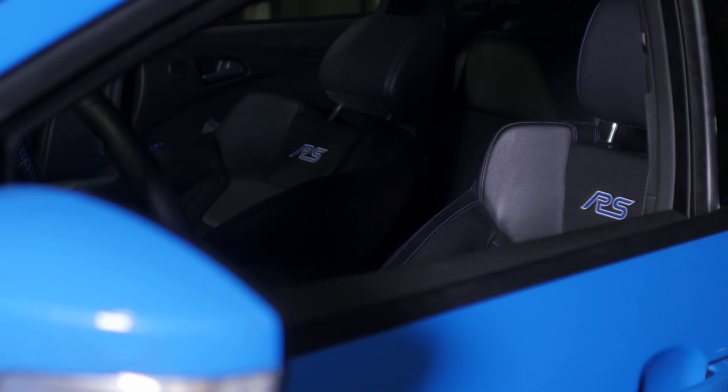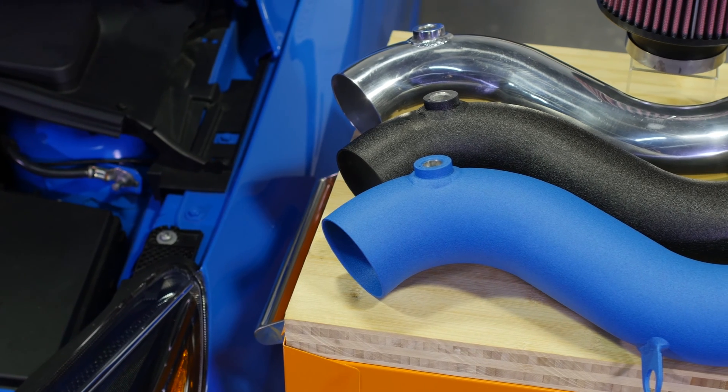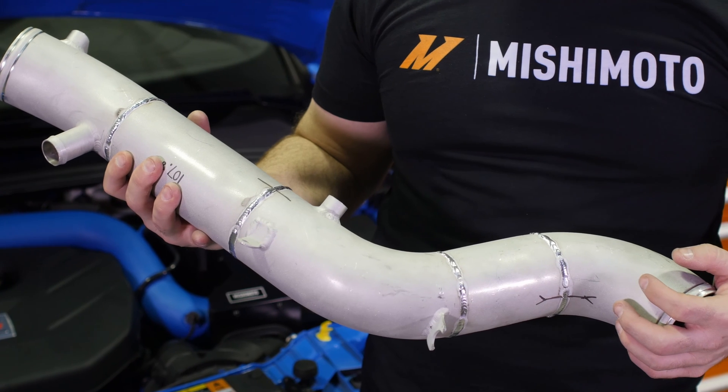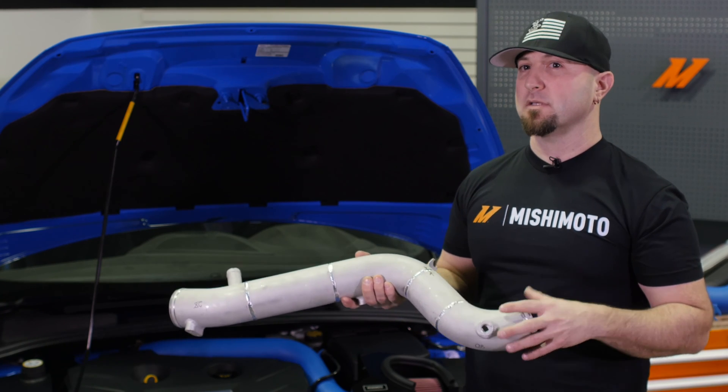The 2016 Ford Focus RS is a really unique vehicle, so we wanted to bring really unique products to the market. We knew there'd be a lot of competition in the marketplace for competitor parts. We wanted to stand out from the crowd. So one of the tricks is to take something as ugly and mundane as this pipe and make it as unique as the car is.